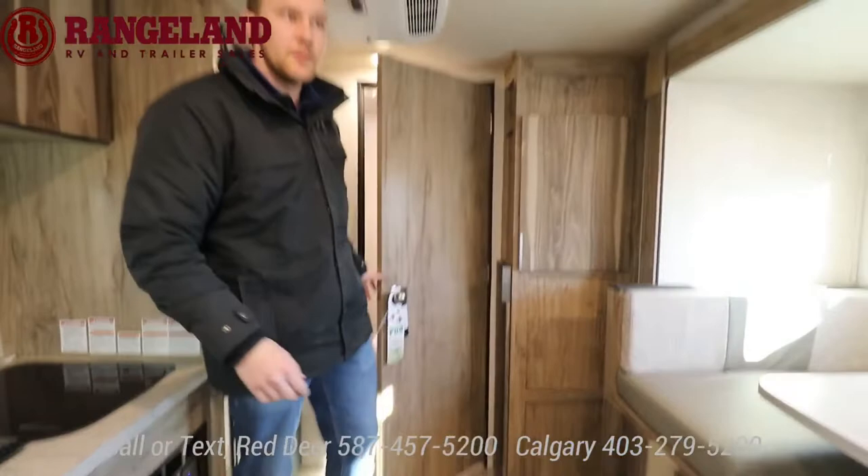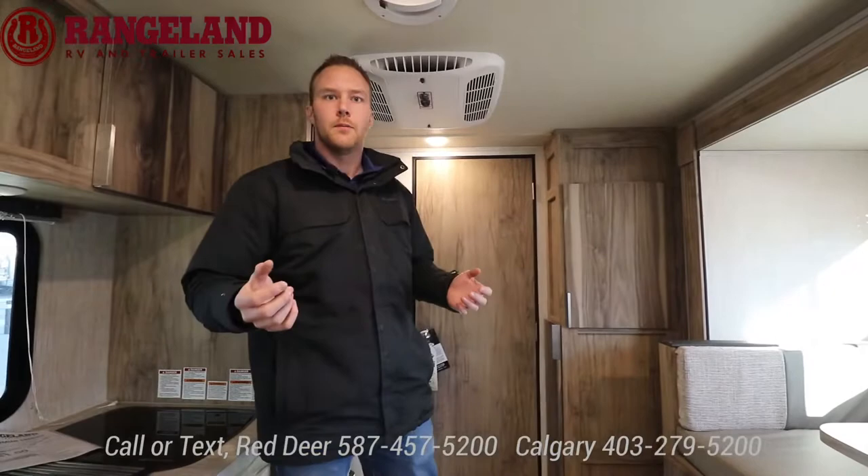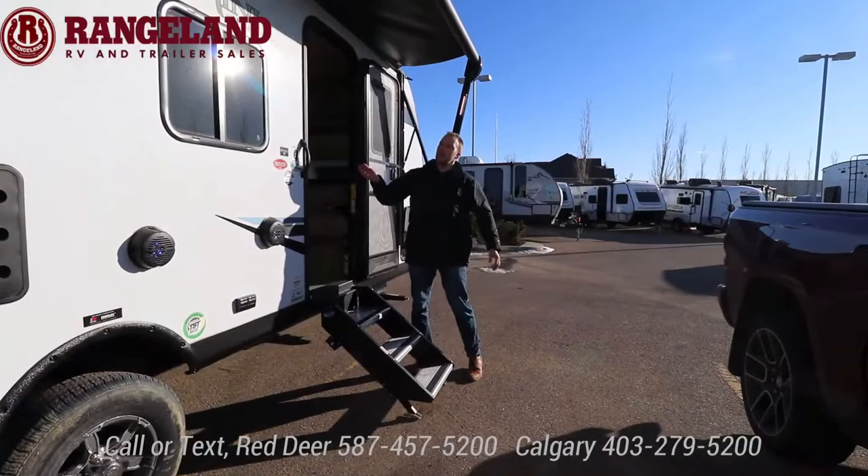That sums up the 184 RBS. We're going to be checking out the bunk model Palomini next — same features, just a different floor plan. Come follow me and we'll check that one out.